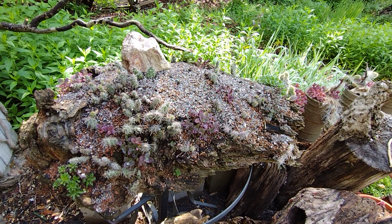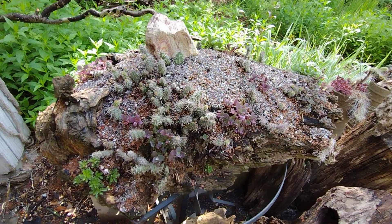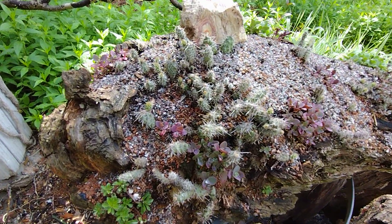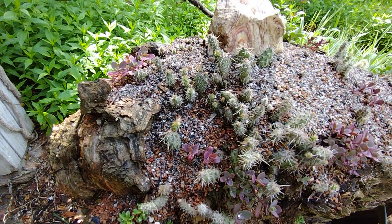Good morning from Minnetonka. Session six of the Minnesota Driftwood Succulent and Cactus Compendium.